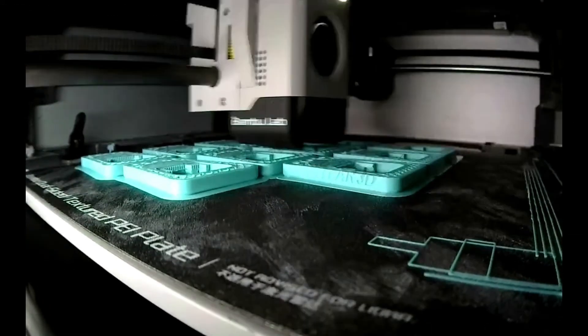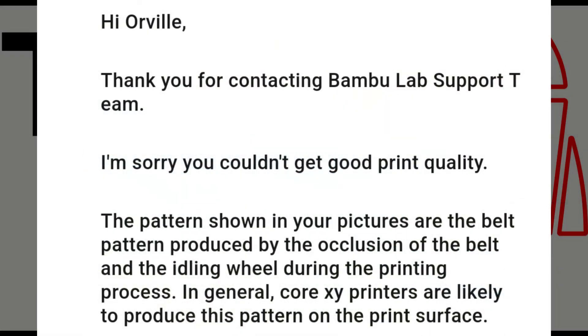I took the back panel off my machine and was able to see that both of my machines' auto-tensioners were functioning properly and had no issues. This confused me, as I had seen a post where another member fixed their defects by correcting that problem. It was then that Bambu responded to my support ticket. They said, and I quote: 'The patterns shown in your pictures are the belt pattern produced by the occlusion of the belt and the idling wheel during the printing process. In general, core XY printers are likely to produce this pattern on the print surface.'